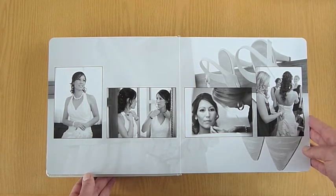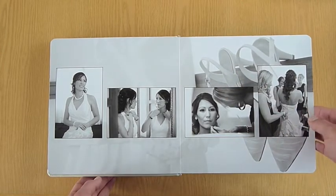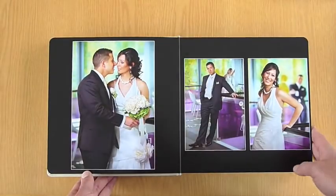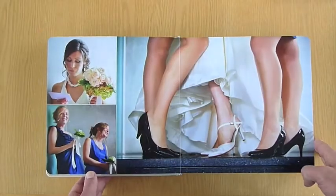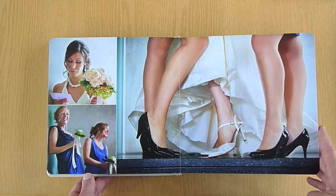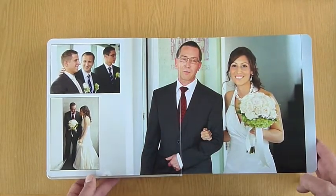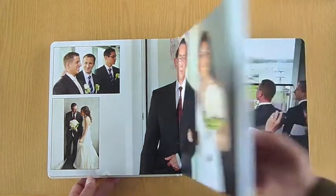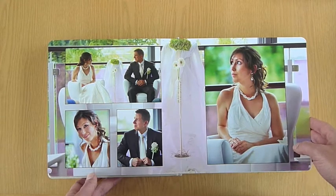Because each one is designed from scratch, I've got the opportunity to use background pictures, black-and-white, color, black backgrounds or white backgrounds, and just a variety of layout styles. To me, nothing's more boring than an album that just has one photo on each page. Page after page of that just gets really quite boring.